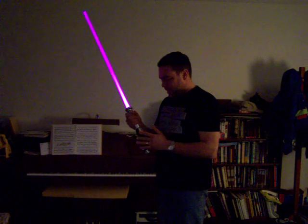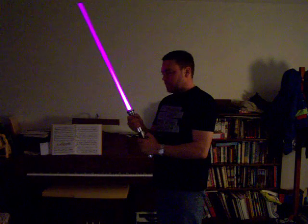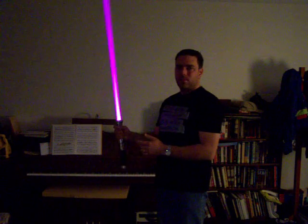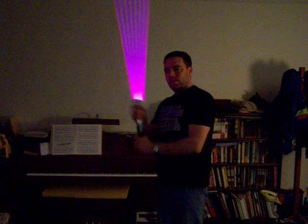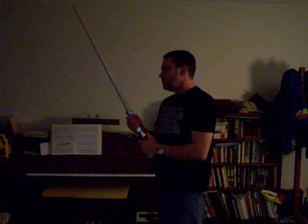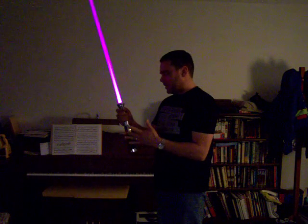One interesting thing this does: when you hold the momentary switch down, it makes the LED flash. I suppose that's handy if you want to flag down a car on the road or something, but as a lightsaber it's not really practical. Hold it down again and it stops.